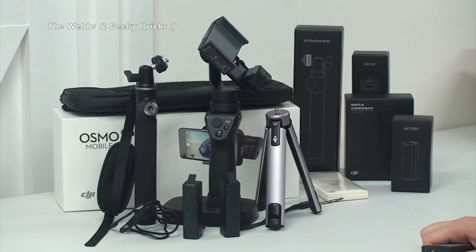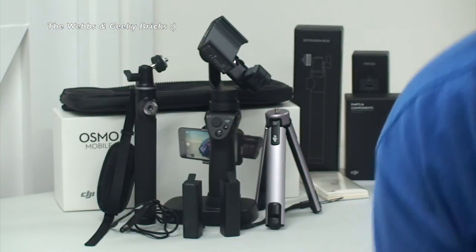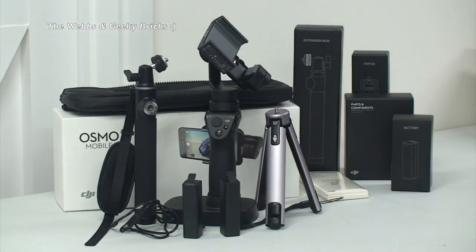That just leaves us to say we look forward to seeing you all in the next video. Cheers, bye for now everyone. Let's get out so they can see the star of the show. Because the star of the show today is not you Ethan - it is the DJI Osmo Mobile. Thanks everyone, bye.